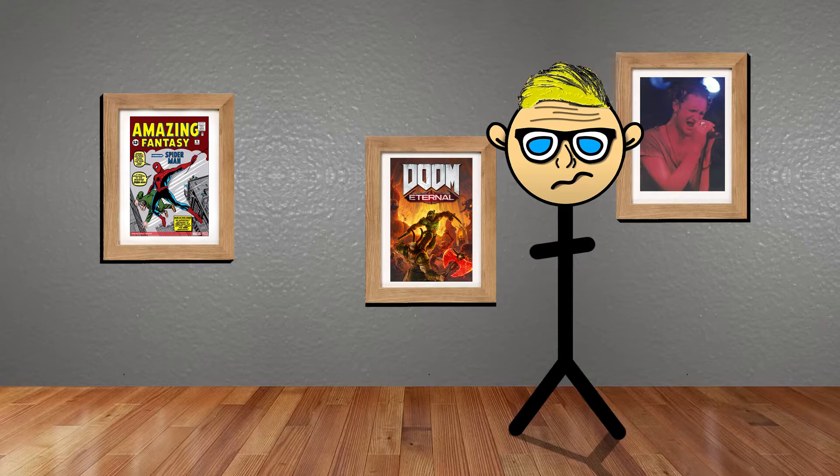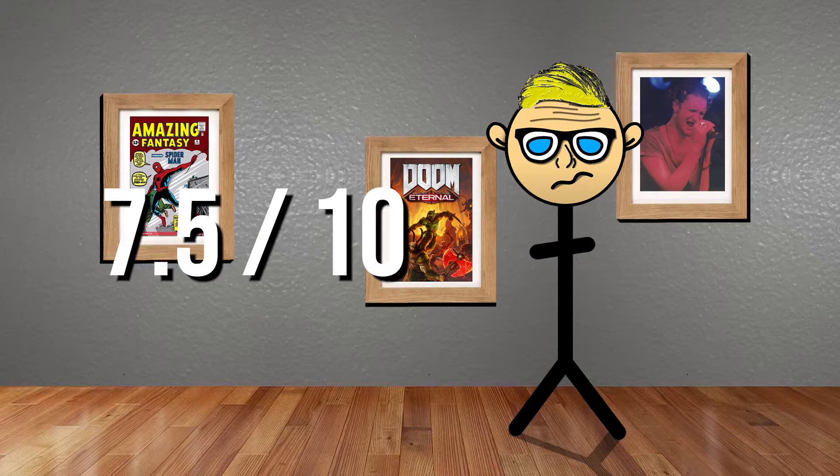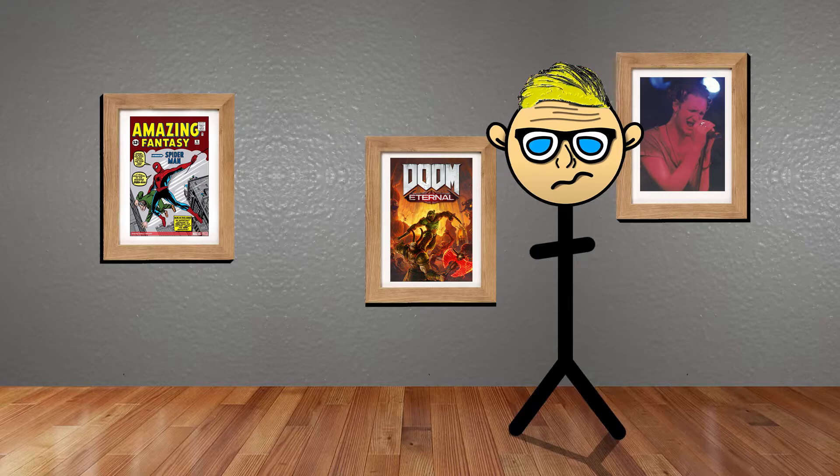So I'll give the original Ninja Turtles a fair 7.5 out of 10. That's it — thank you guys so much for watching. If you enjoyed it, please feel free to give it a like, subscribe, and comment down below. I'm David and I'll see you in another episode on David's show.